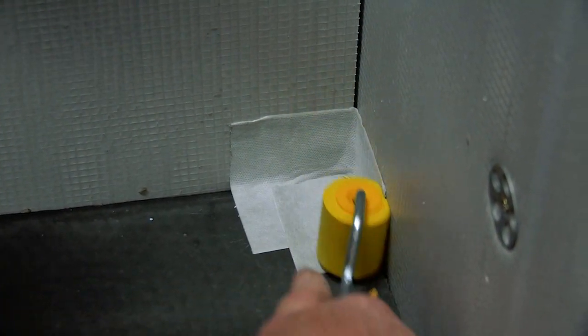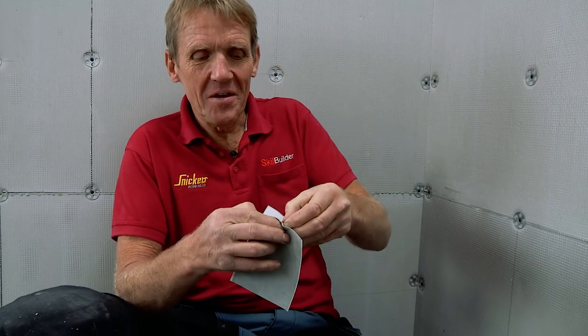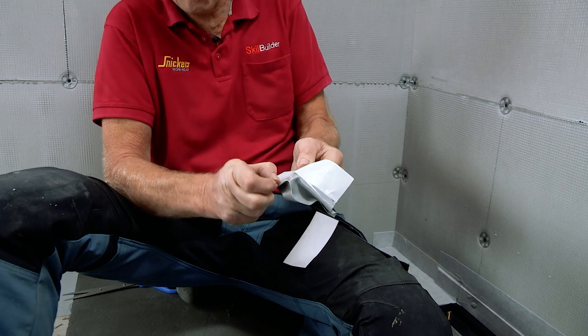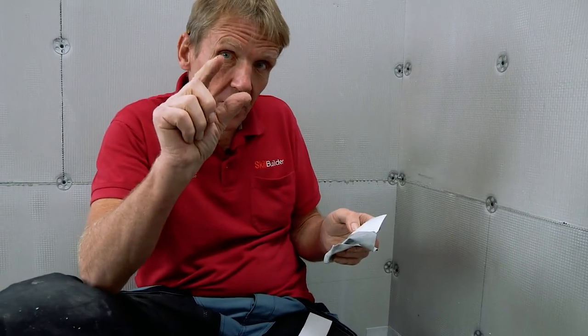The next job is to seal all the way around the edge of this tray. In the kit there are two pre-filmed corners which go in first, and then this tape overlaps them. There's enough self-adhesive tape to go all the way around the edge, and even a little roller to smooth it all down - make sure it's well stuck both to the tray and to the wall. Do it in bite-sized chunks because this tape is incredibly sticky. If you touch the two sticky sides together they won't come apart, so avoid that folding over. So long as you do it in small pieces and get a good overlap, there's no problem at all.